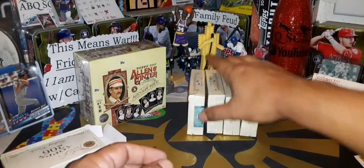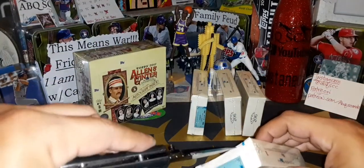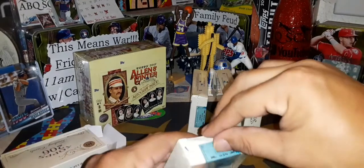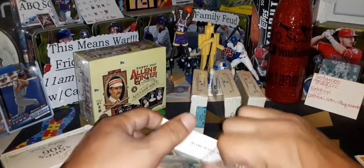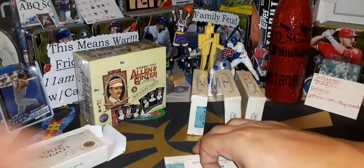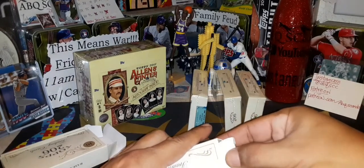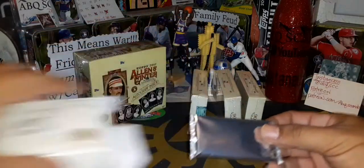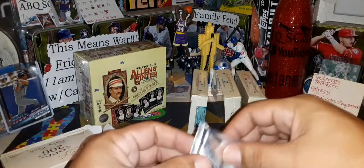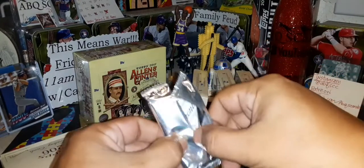Box number three is next for Charlie — one, three, and four is what he wanted, so we're opening these up right now. Don't forget we are working our way to Saturday. Alan Rader X from 2017 — tomorrow morning will be Family Feud at 11 a.m. Mountain Time, and tomorrow night at 6:30 p.m. Mountain Time will be Dollar Breaks, breaking open a blaster box of 2020 Series Two.